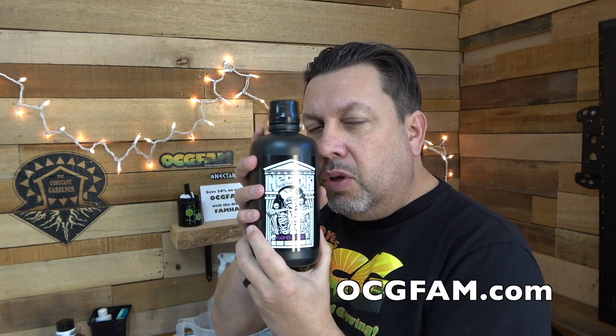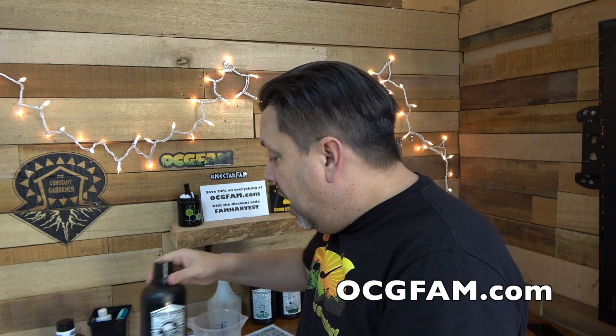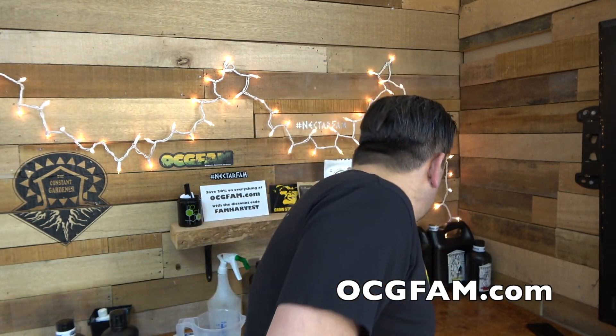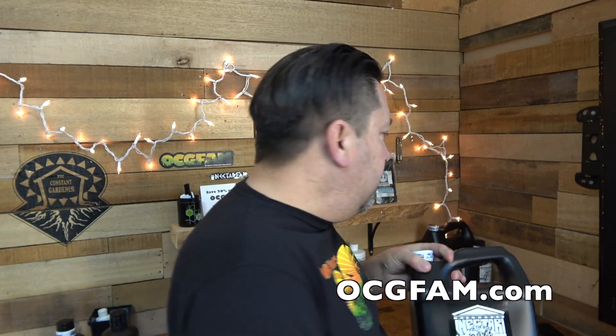Or another thing — if it's going too high and you've got to go down, you could use some Hades Down. But interestingly, Scott Ostrander from Nectar for the Gods was telling me that he might use some Herculean Harvest. And that's the other thing I wanted to show you — I got a little chunk of the video we did with him talking about pH at length.